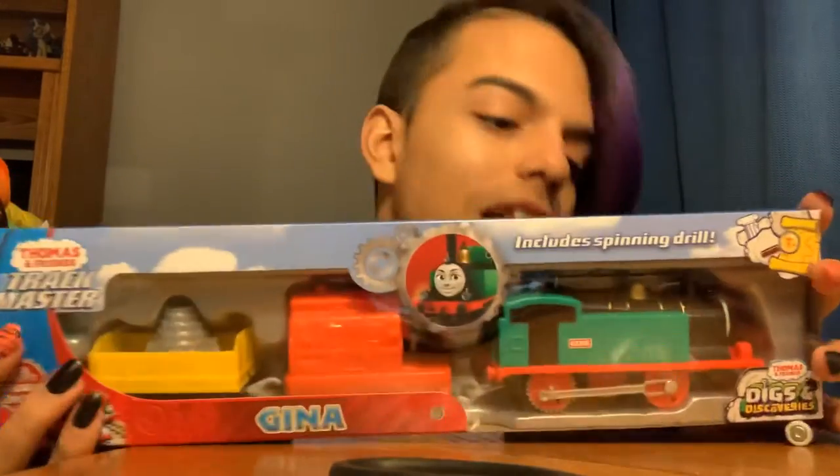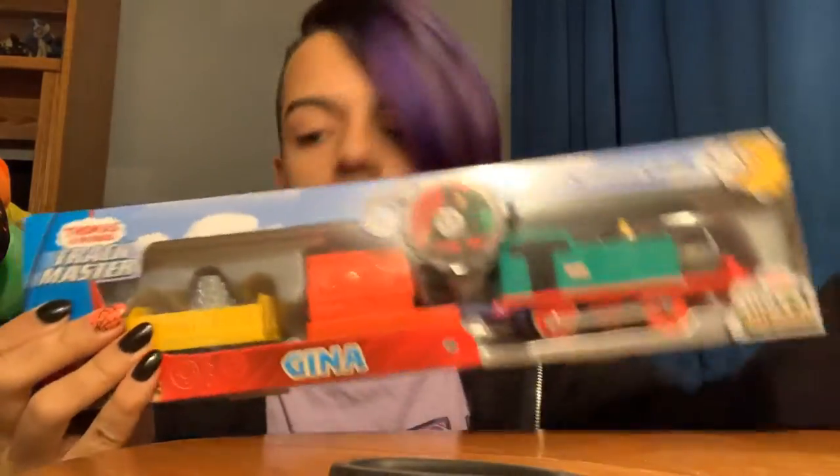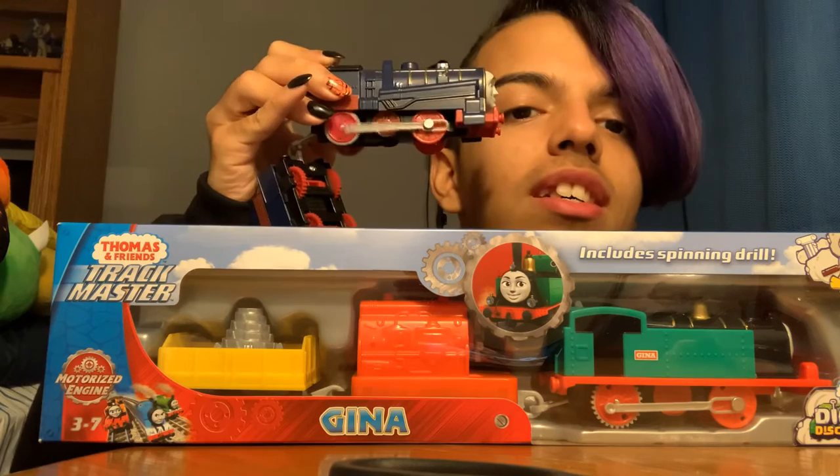But yeah, here's Gina. My dad bought Gina also, along with Lorenzo. Here's Lorenzo right here — he's so amazing. I got some new batteries in it, so they're much faster.